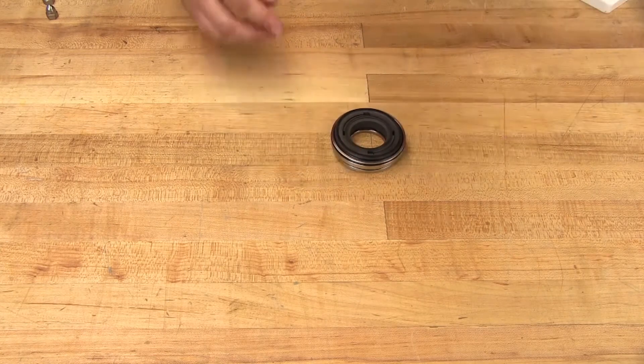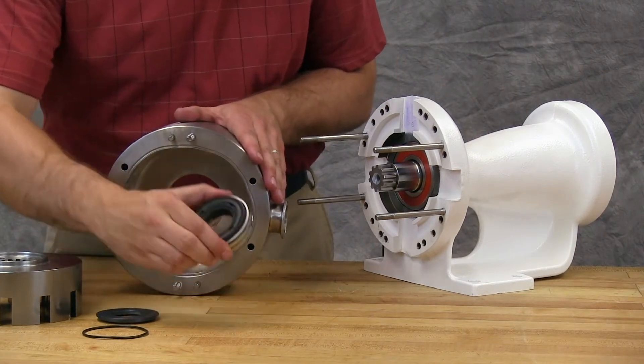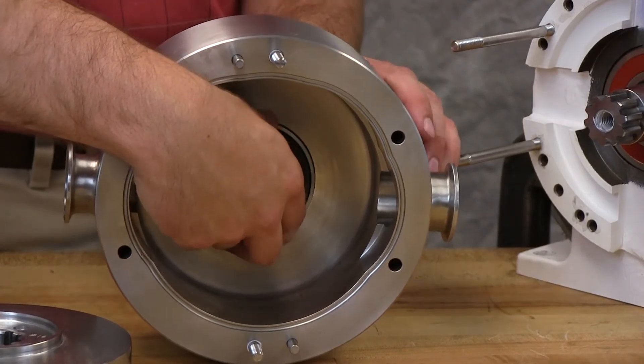Insert the assembled stationary member into the casing. Make sure that the anti-rotation cutout of the seal housing lines up with the anti-rotation washer on the back side of the casing.